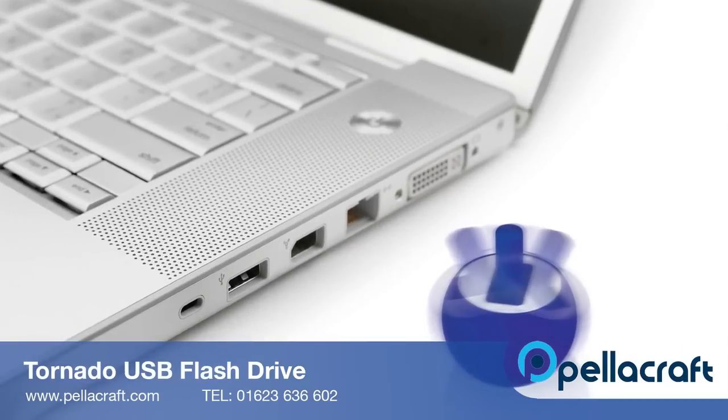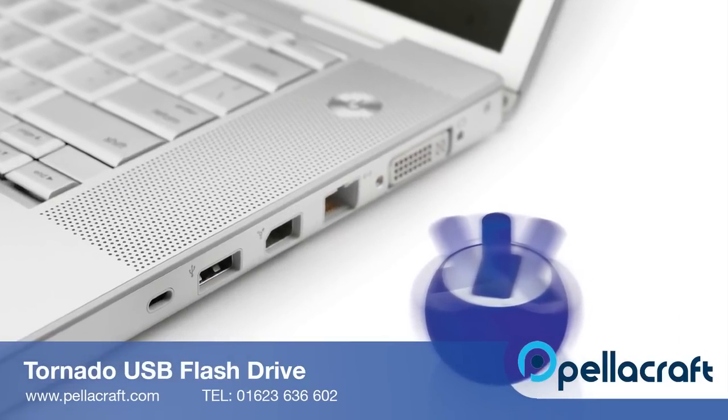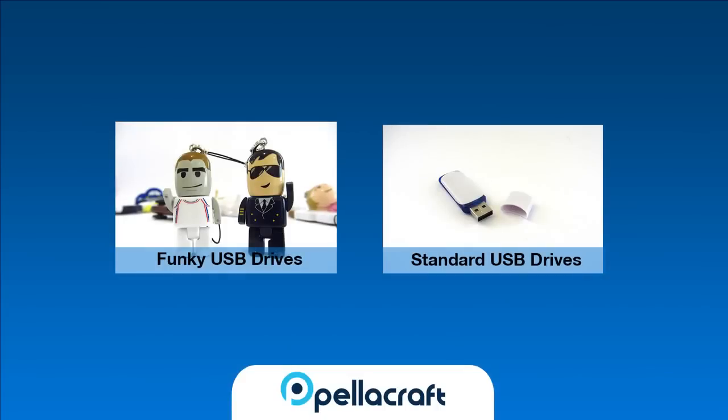When they pick up their favourite USB stick, they are going to see your logo and be reminded of your company. We've got a wide range of other USB drives at Pellacraft. Click the links on your screen now to learn more.